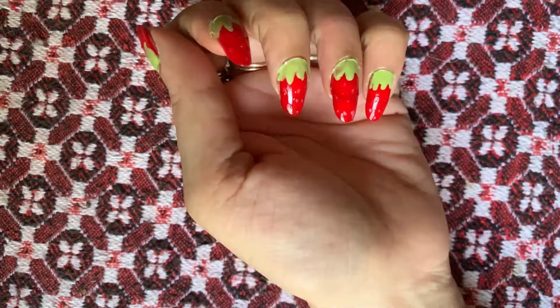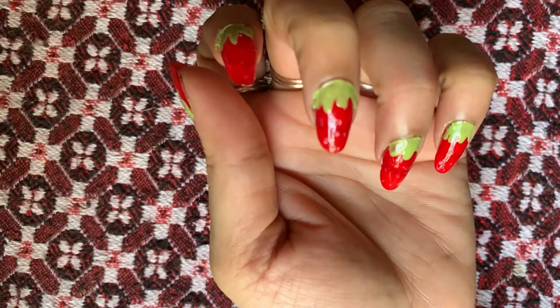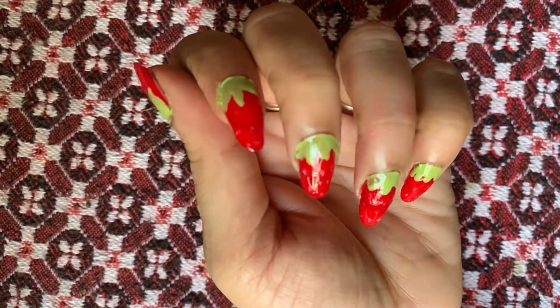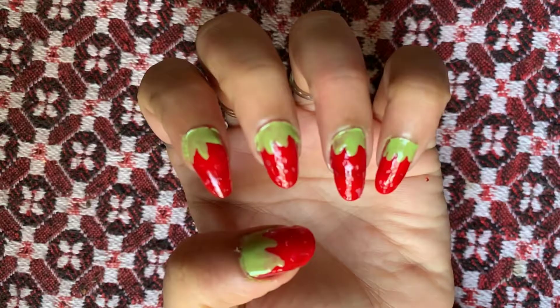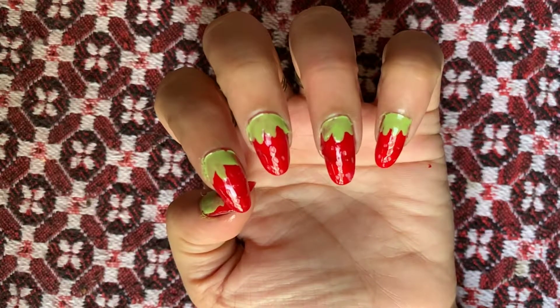So this is my first try with 3D strawberry nail art and it's not that bad — it's fine. You also try this and show me how it turns out to be. Thank you so much for watching this video, and lots of love, bye bye.